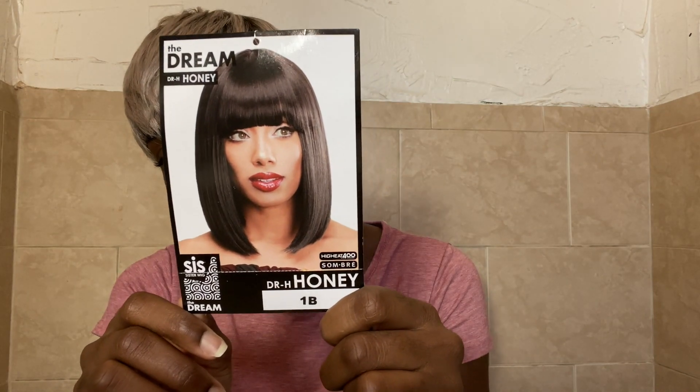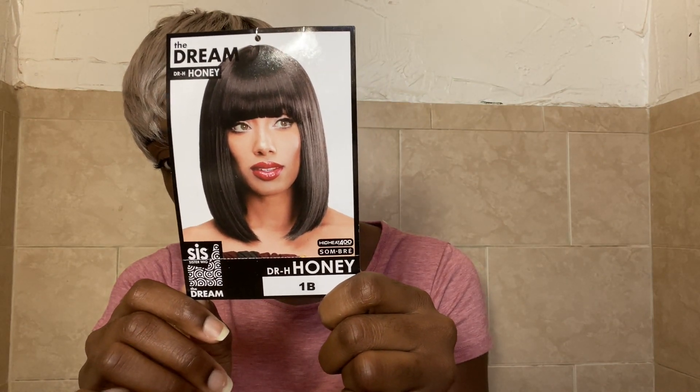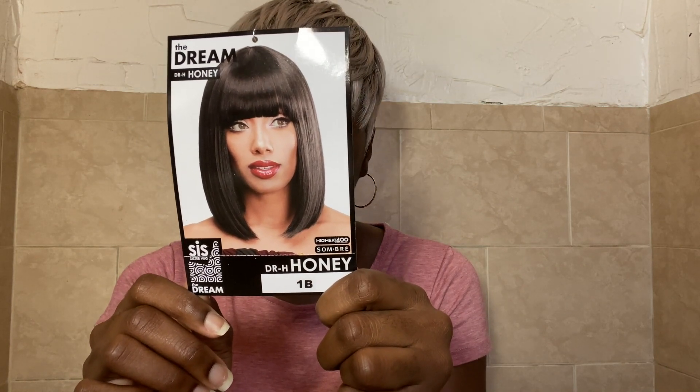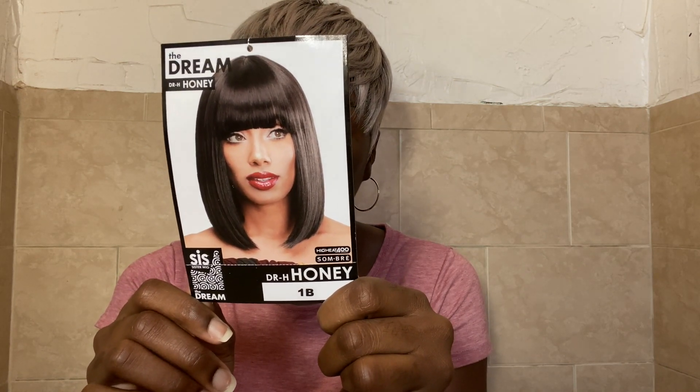Let's jump right into Dr. Honey. This is a full synthetic bob wig from CiS Sister Wig, from the Dream Line, and I got it in the color 1B.